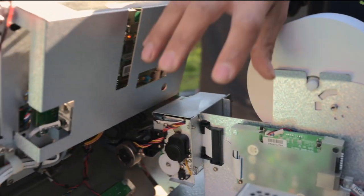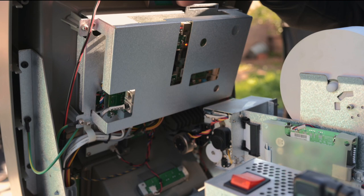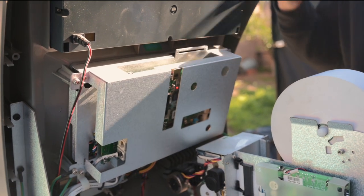Right here you would typically see the card reader, but it's not here because I know I need to replace it. Right here is the main board — typically it shows that it's an ACU 6 3/5, but we can't see that right now.